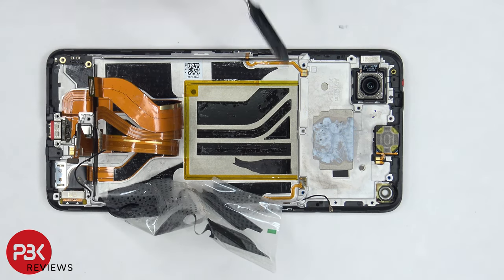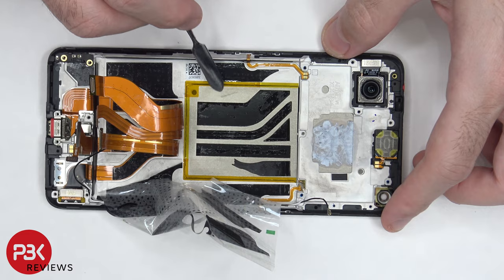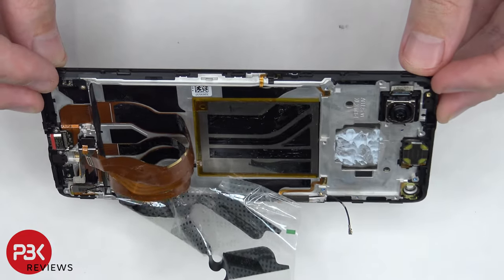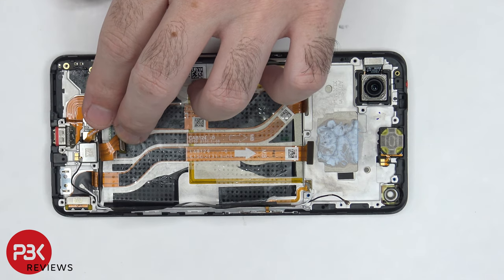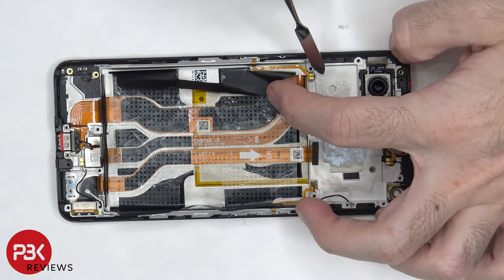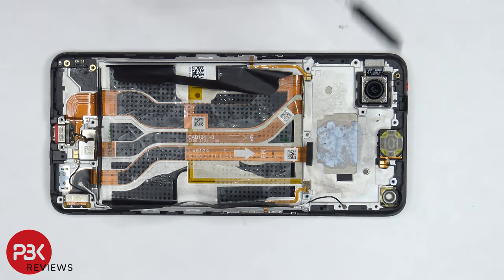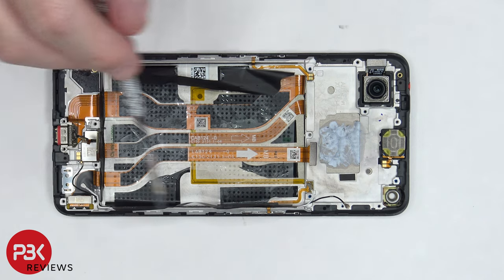Once these flex cables are peeled off, we can see the stainless steel vapor chamber underneath, which is seated underneath the battery as well as the motherboard. The X-axis linear motor or vibrator motor is located over here and is held on with adhesive, so you can apply some heat and gently pry it off. The fingerprint reader is also held down with adhesive. There's a rubber gasket around the charger port and the flex cable for it is held down with adhesive. This is the flex cable for the power button clicker and the flex cable for the volume keys on the opposite side. The ARP speaker is located on top and is also held down with some adhesive. The midframe itself is a type of aluminum alloy with a plastic border, so the black parts you see are plastic.